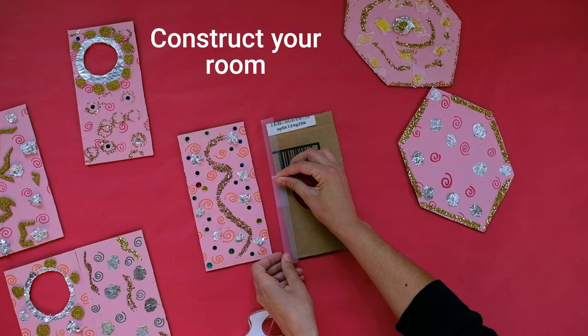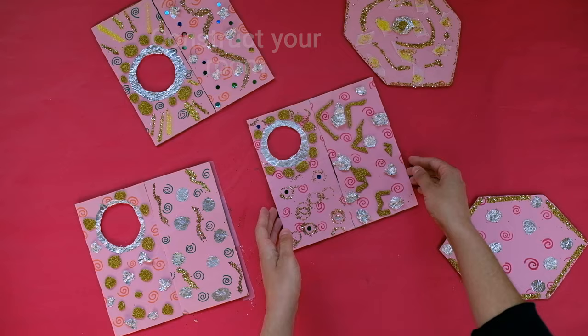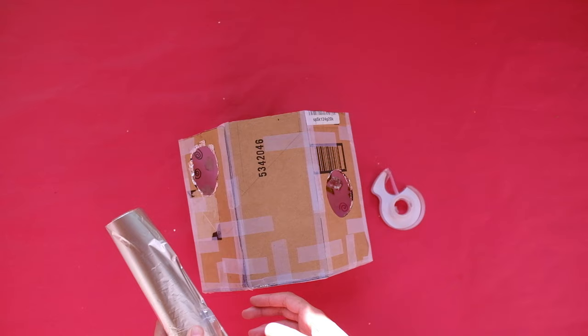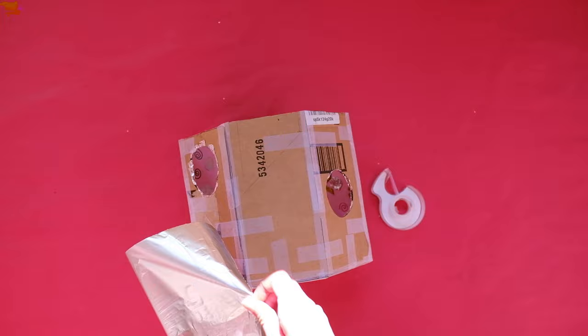The last step is to put together your room. Tape each edge of the wall to the next one, with the colored paper facing the inside of the room. Then tape the bottom edge of the walls to the floor. Tape on the top hexagon last.